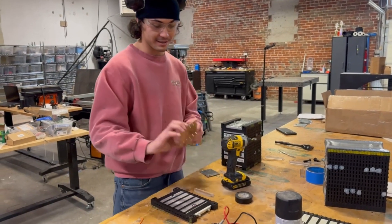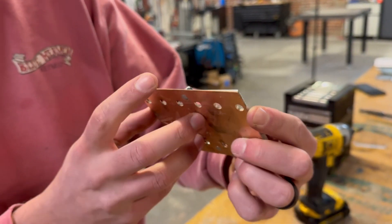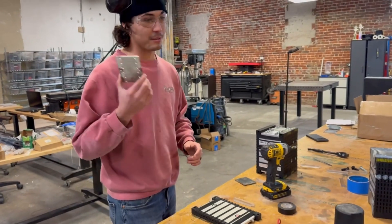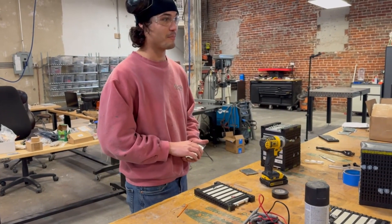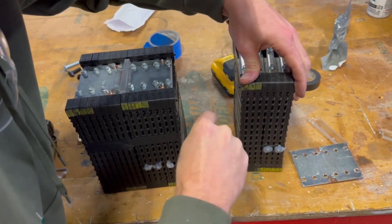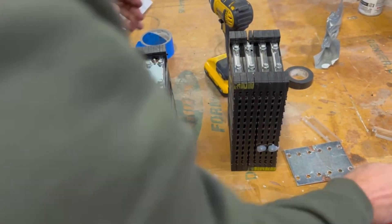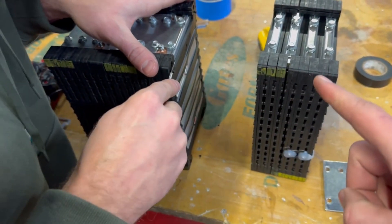Also, really quick — these bus bars here are a lot thicker than what we were dealing with on our other battery. It's going to allow a lot more current transfer. So theoretically, we should be able to push this battery harder than we pushed the other battery. There's a little nipple on these that connects them together that we need to take off so that we can hook them from negative to positive.